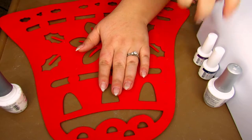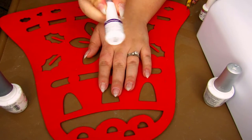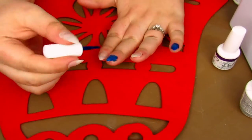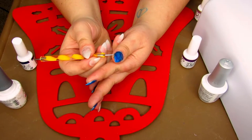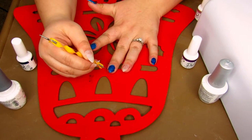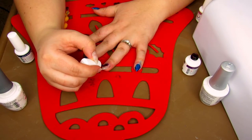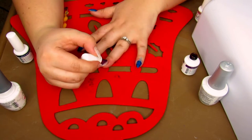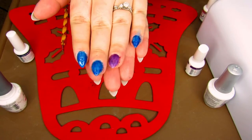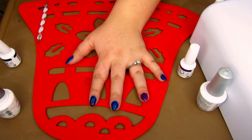Now for the base color before we do the actual marbling — I'm going to take Baby It's Bold Outside, which is the blue, and do all the nails except for the accent finger. For the accent finger we're going to use Plum Thing Magical. Now I'm taking the dotting tool again and cleaning off the sides. That's a very very pretty purple — it's glittery. We're going to go ahead and put this back in for 120 seconds and then do a second layer of each shade, then back into the dryer.